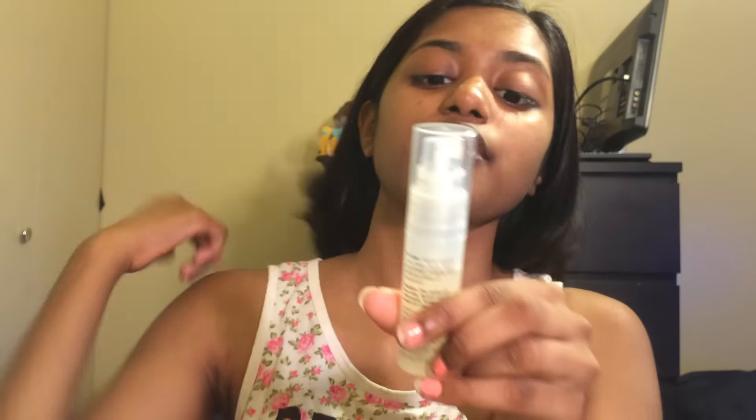Hey guys, welcome back to my channel. I'm Sam and today I have for you a natural fresh bronzy summer tutorial. I already sprayed my Murad hydrating toner all over my face and put a tiny bit of the Clinique Dramatically Different moisturizing lotion for very dry to dry combination skin.